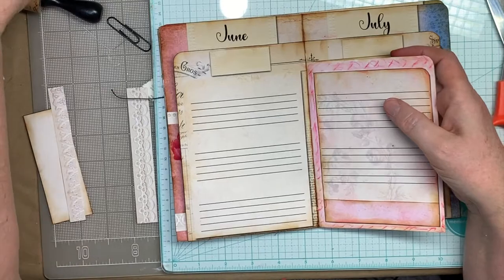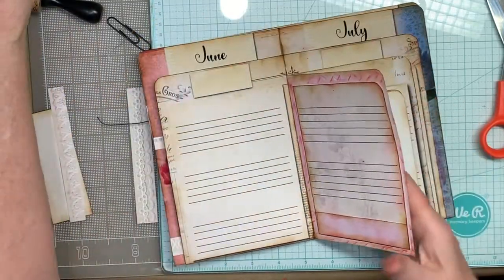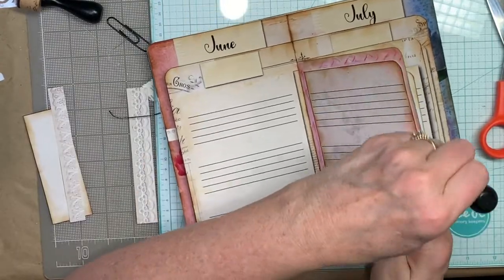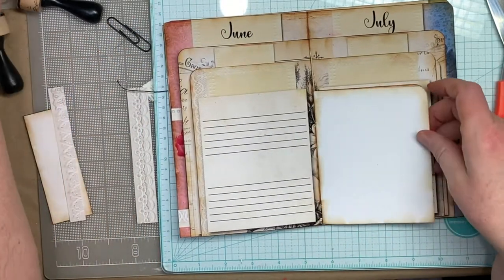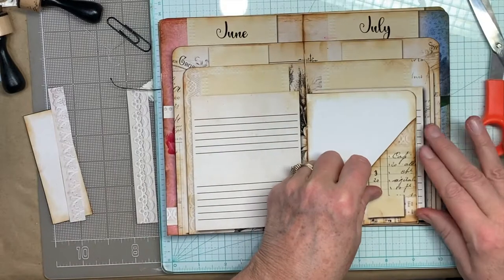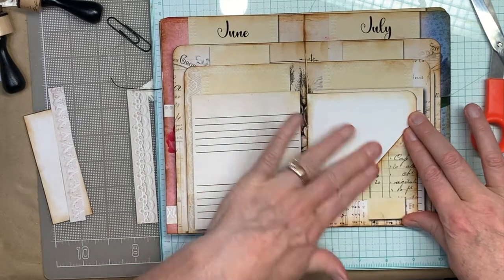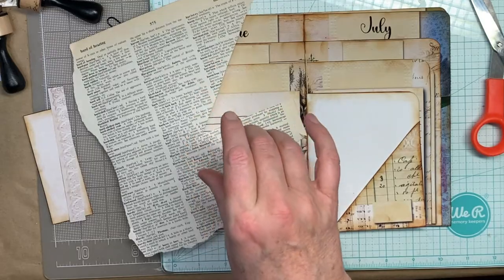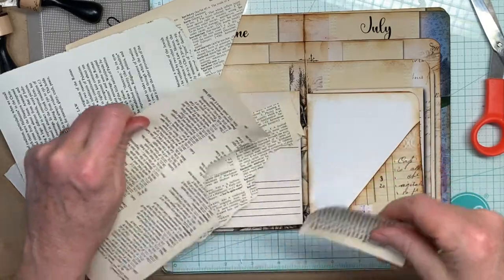I feel like I need to ink that again — I think I washed away some with water when I used the crayons. All right, so now we've got this pocket and I need a background for that. I think I might do scrapping again, maybe some bigger pieces than usual.